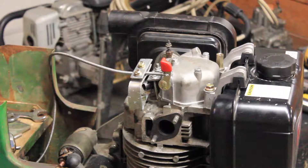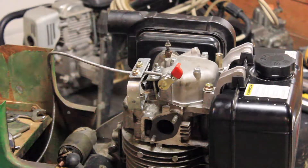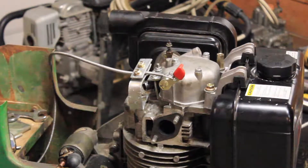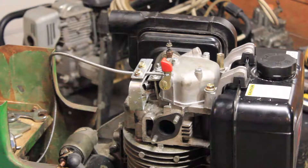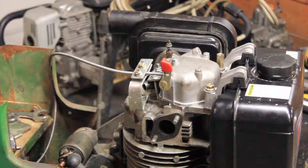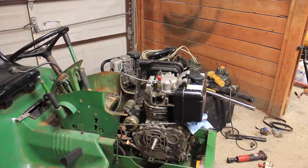It doesn't even go all the way down, so it doesn't have to — it just has to be enough where it releases the compression. What do you guys think? I guess it doesn't look the best, but it doesn't have to. It's an old tractor, and as long as it gets the job done at the end of the day, that's all that matters to me.